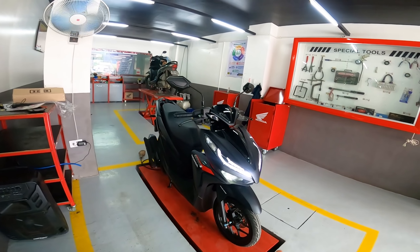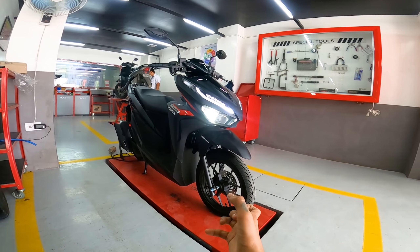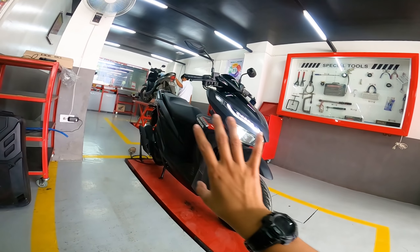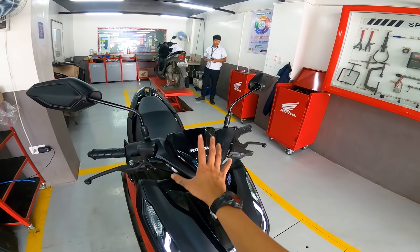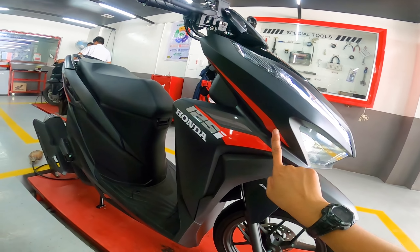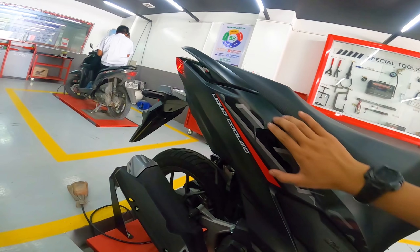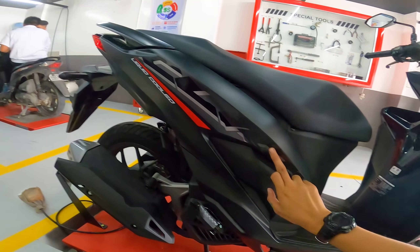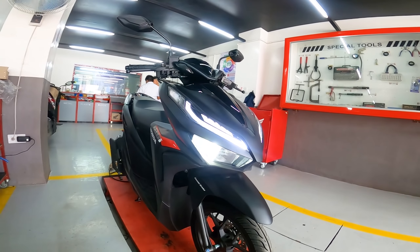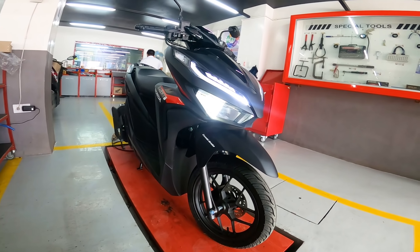If you remember, we already reviewed the Honda Click in orange color. The one we have now is a color combination of red and metallic dark grey. For me, it looks really stylish with a very simple design — not too many decals. On the front you'll see the Honda sticker, on the side there are small red decals with '125i' and 'Honda,' and on the fairing it says 'Click' in bold lettering, plus a 'Liquid Cooled' badge. The simpler the design, the more elegant it looks. Also, the Honda Click 125 is equipped with a combi brake system.